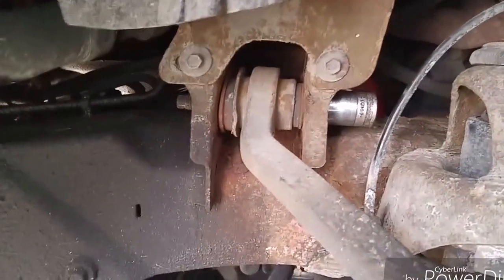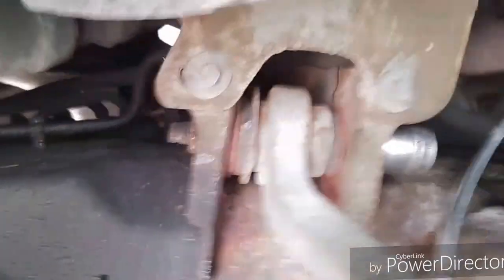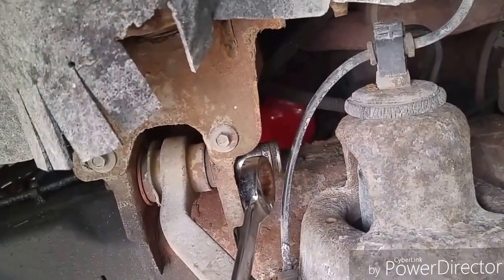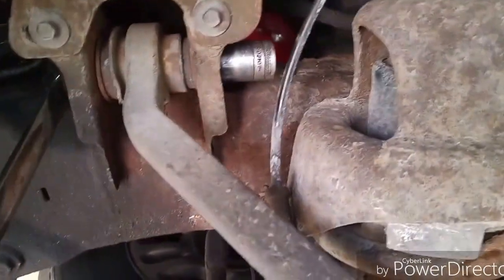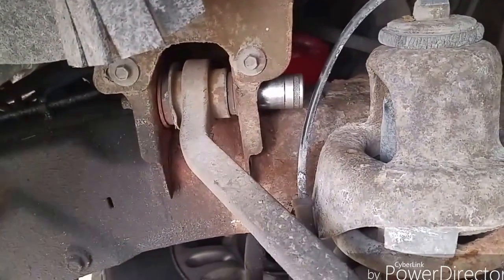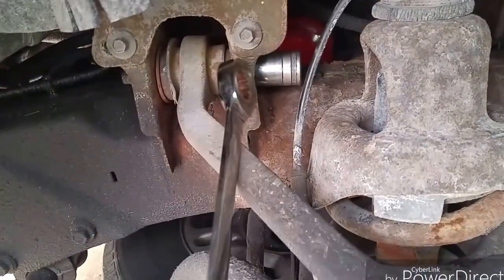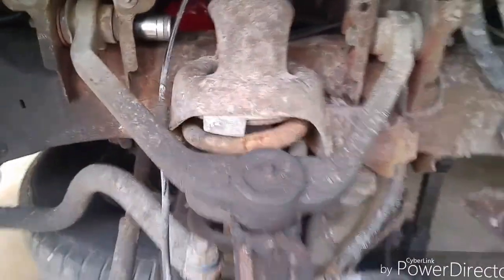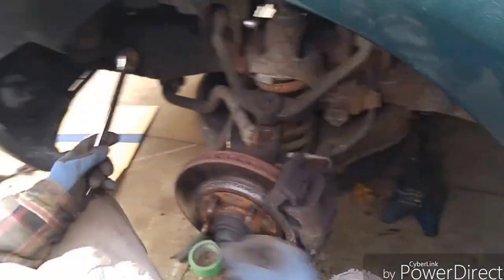Then you're going to have a 13/16 nut and bolt. My suggestion: use a ratchet wrench, hold the Johnson bar with that socket — 13/16. Put the 13/16 on here and just ratchet. It's easier; there's not much room for the ratchet because there's a lip. Same with that side — undo the lower nut.